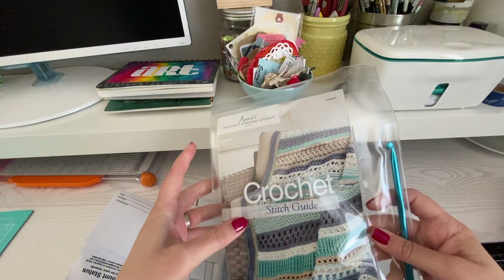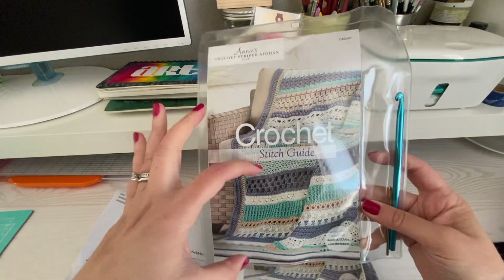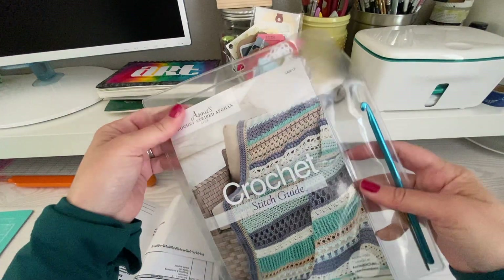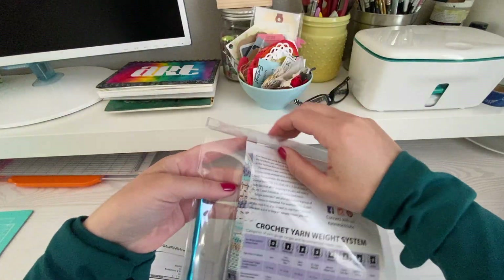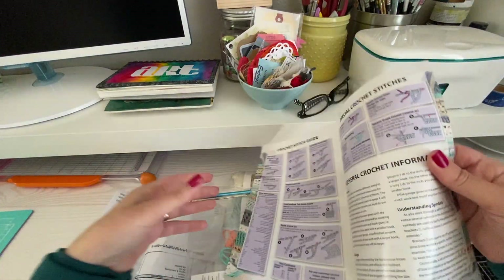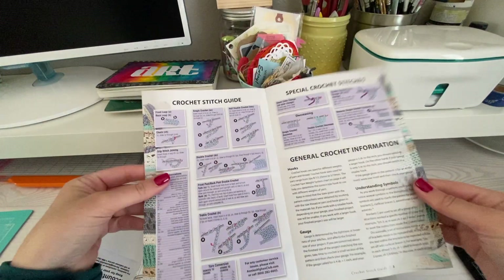It has what the finished project is going to look like, so that's what we're making. They send you a bit of it every month, and that way you can complete it. It comes with the stitch guide — let me show you that part first, if I could figure out how to get in here. There's a little flap. So the stitch guide is just front and back, one piece of paper folded in half.